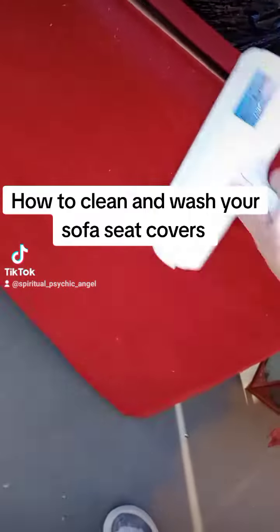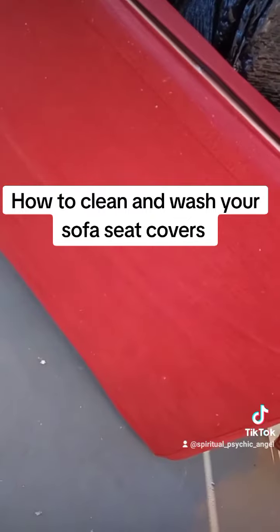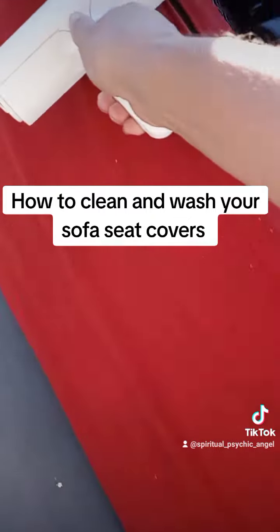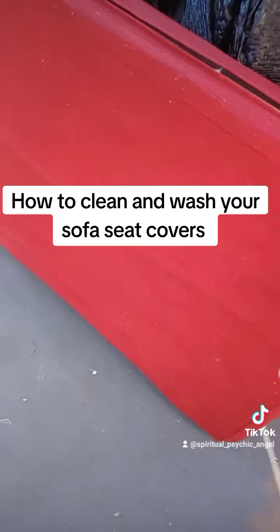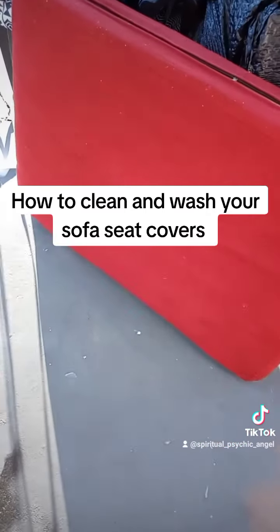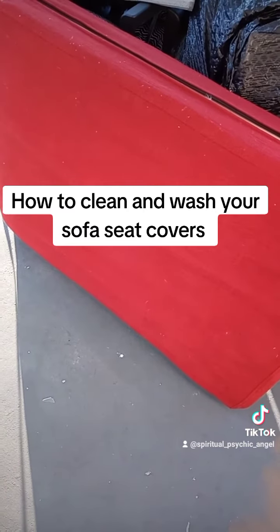People sit down with their clothes and leave lint and stuff on your seat cushions. So you take ice-cold water, wash the covers in the washing machine with a little bit of gentle soap, and they'll come out nice and clean.